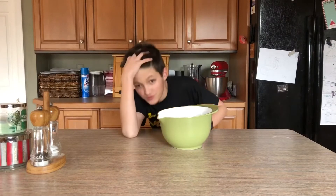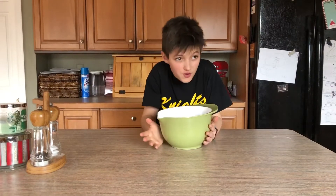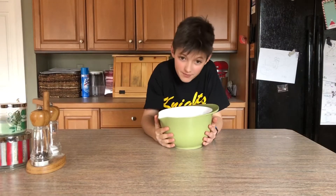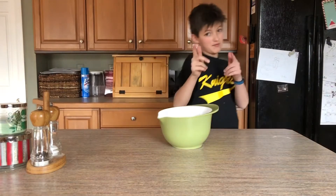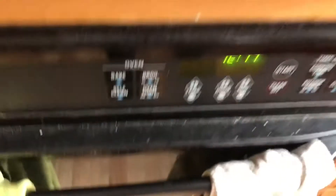Hey, so I was really bored because of the quarantine and I found a recipe for pizza bites, and I'm gonna try them out and show you how to make them. First thing you're gonna want to do is preheat your oven to 375 degrees.